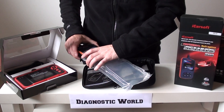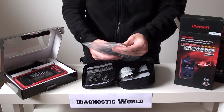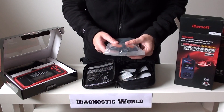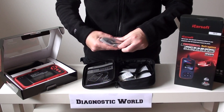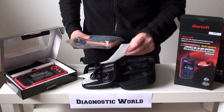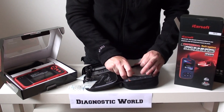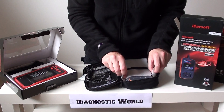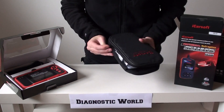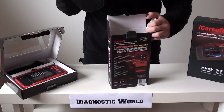The i902 is good for basic code reading, diagnostics, and resetting warning lights. You get free lifetime updates, so as new Vauxhall models are released the software is updated to include them. The iCarsoft engineers are always looking for ways to improve the software, and it comes with free lifetime support as well. That's the iCarsoft i902 — the cheapest of the three kits we're covering today.